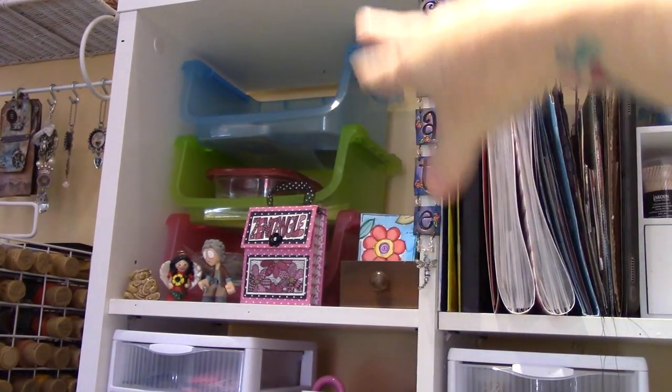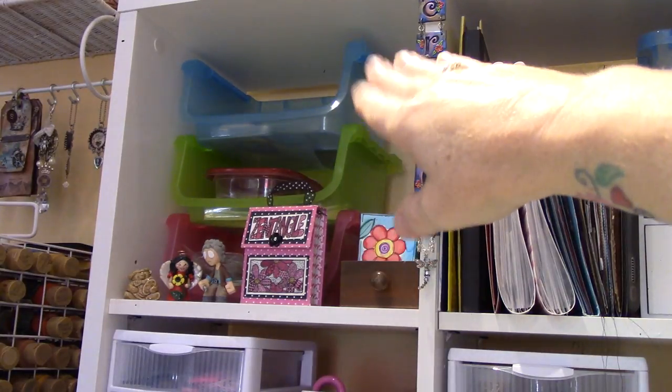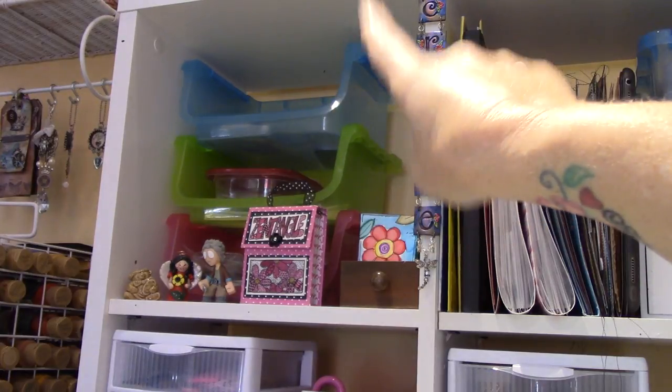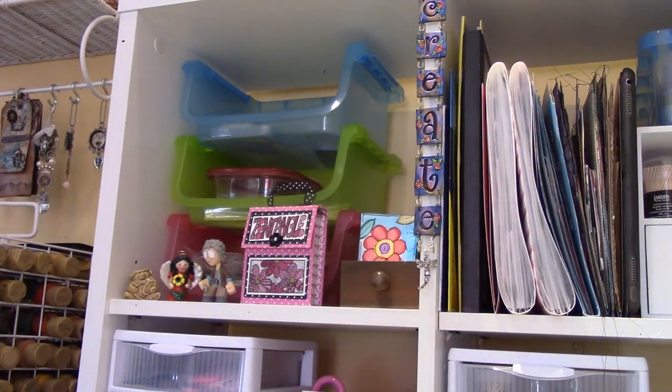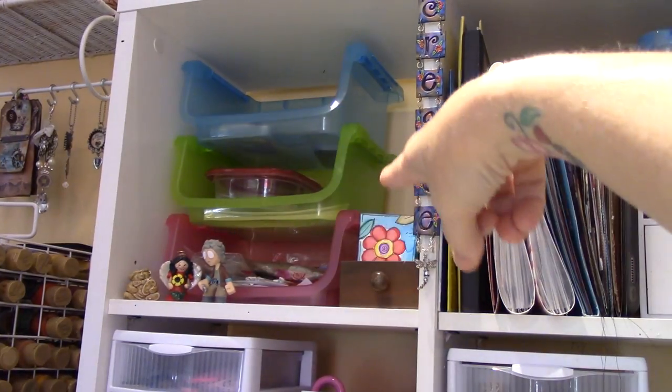Let's just start with this cubby. I love these bins from Dollar Tree. I don't know if Target sells these, but I know I got them a while ago and they fit perfectly up there. In the bottom one, the pink one, is all my ATC stuff.